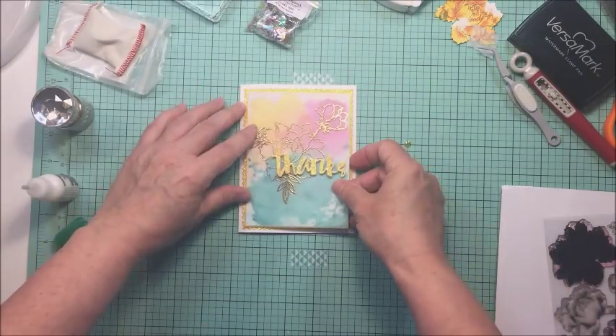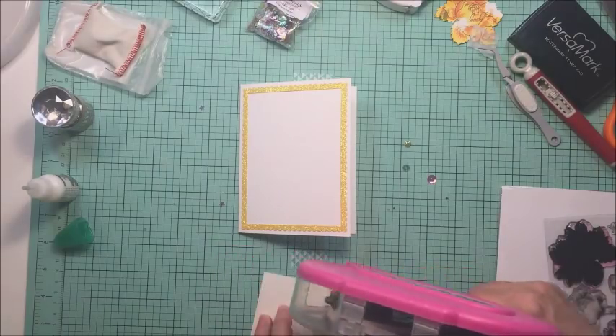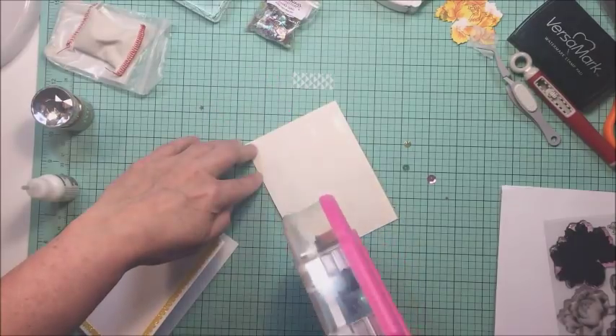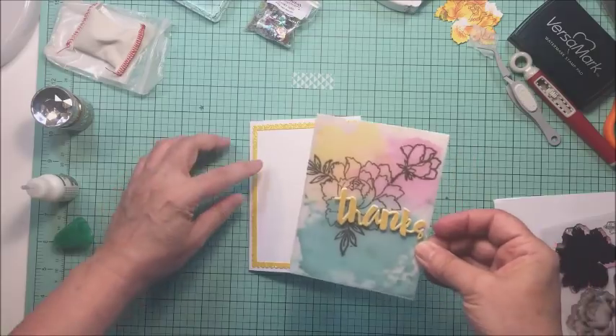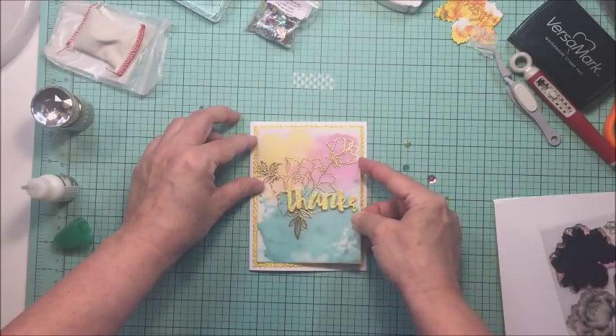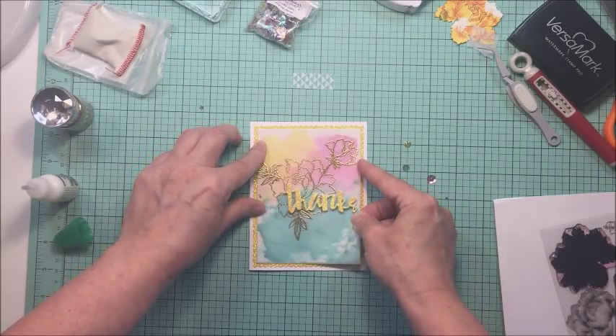I'm going to put quite a bit of ATG adhesive on the back of my watercolor paper because I want it to flatten out on my card — it's a little bit warped from the water. I'm going to get lots of adhesive on there and stick that down really well to my card front, and that is going to almost finish off the front of my card.